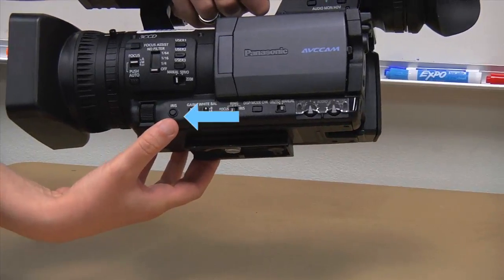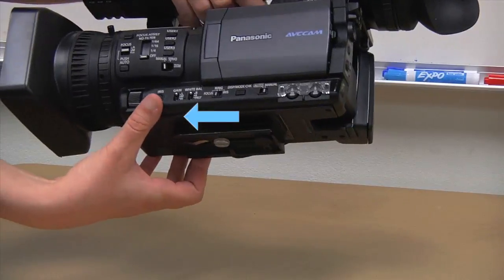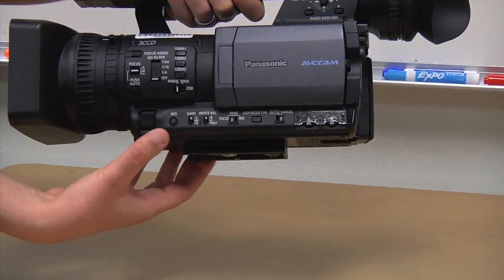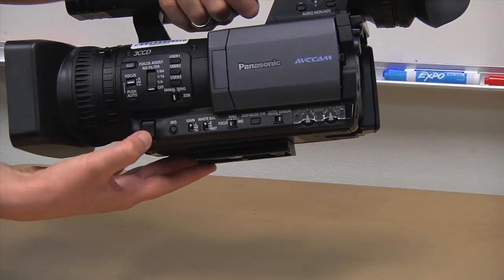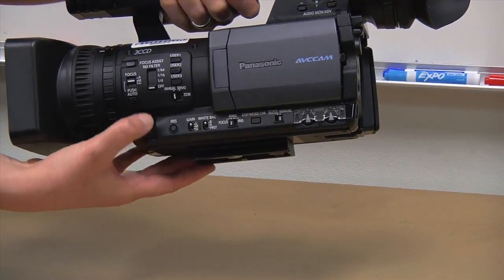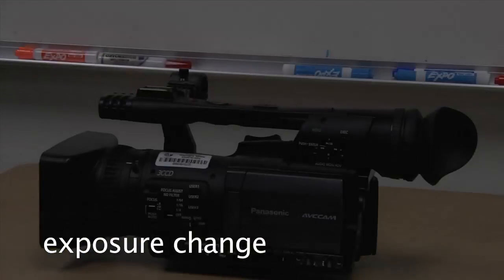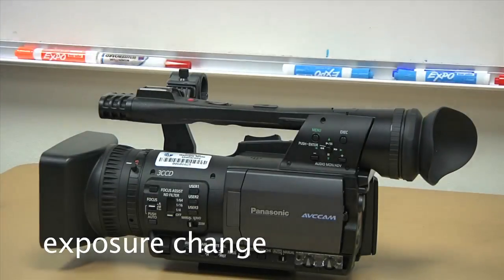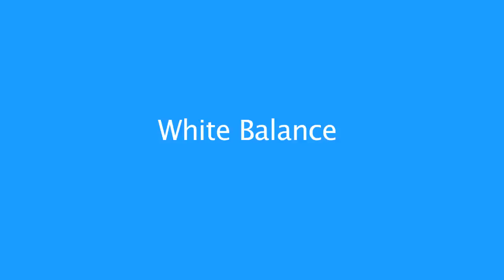Exposure: to set exposure on your camera, hit the iris button. You can toggle between manual iris and auto iris — you want to be in manual iris. When you are in manual iris you can use the exposure ring to change your exposure. In your viewfinder or on your LCD screen you should see the f-stops changing to allow more or less light into the camera.